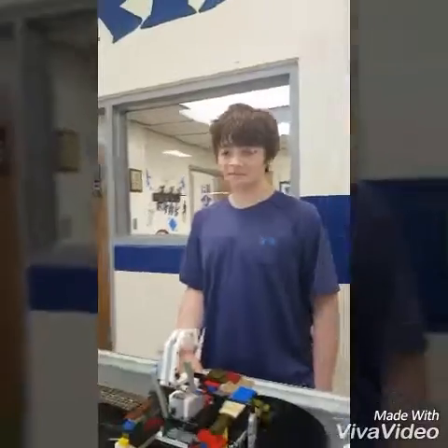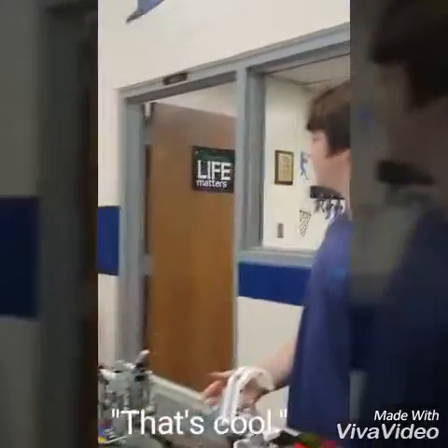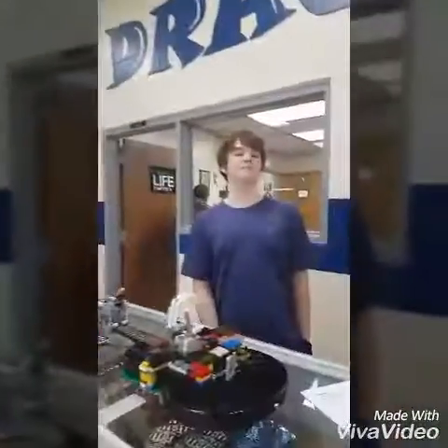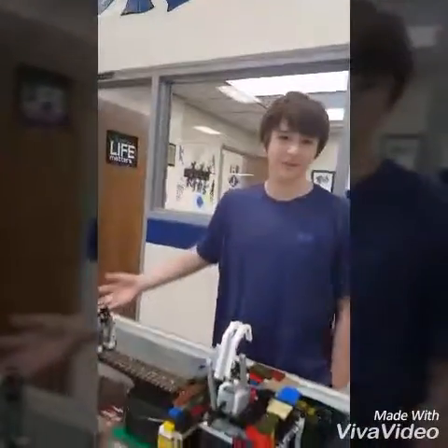It can take a beating and nothing will happen. That looks cool. I know it looks cool, but it plays even cooler.